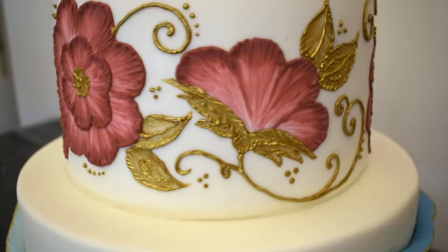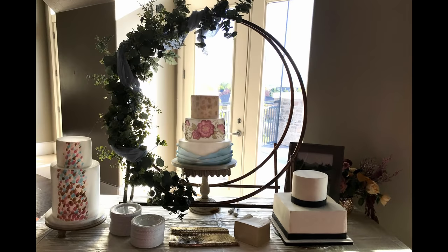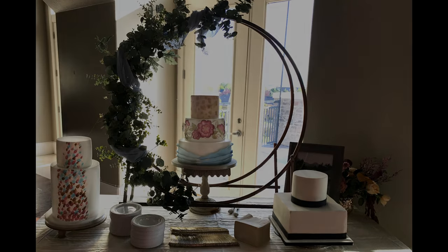And there we have it — they look great all together on display. Thank you so much for watching. I invite you to subscribe — gotta get those subscribers up. Thanks again. Bye!